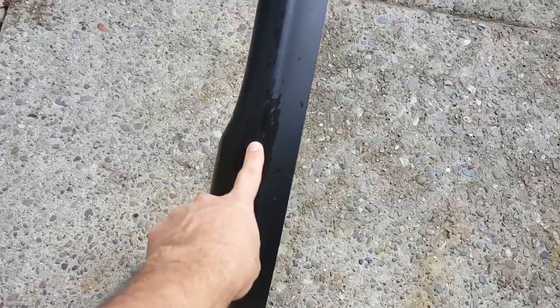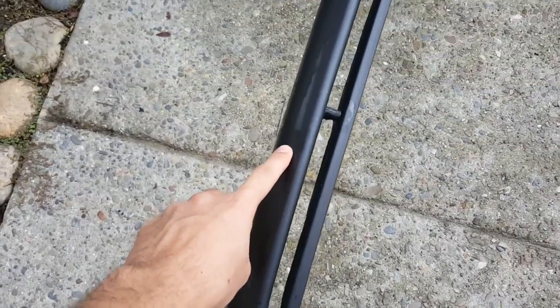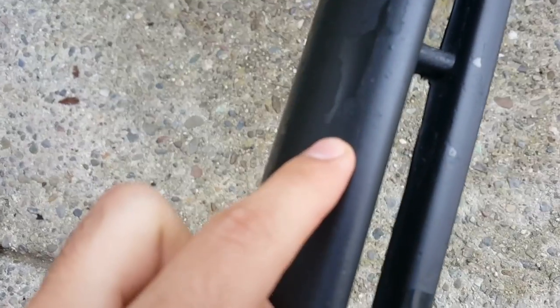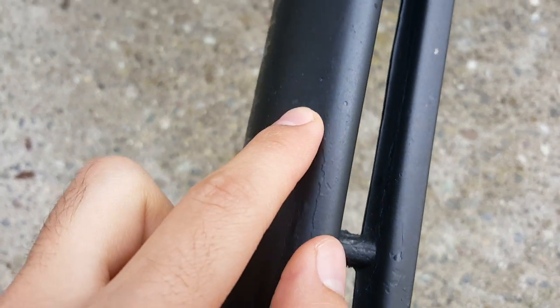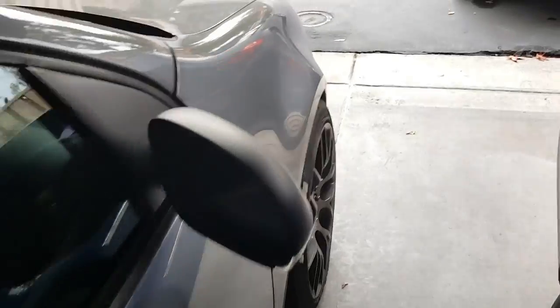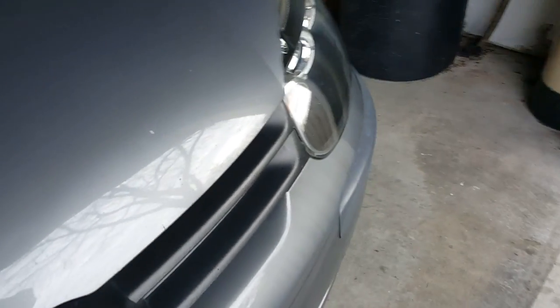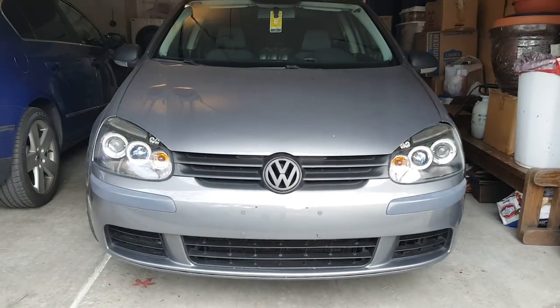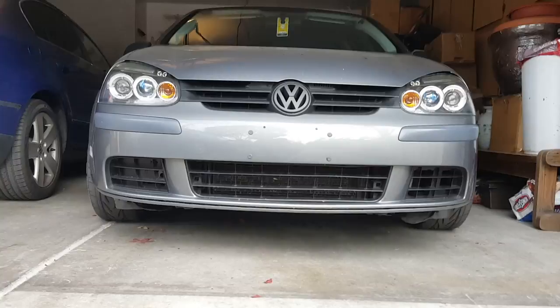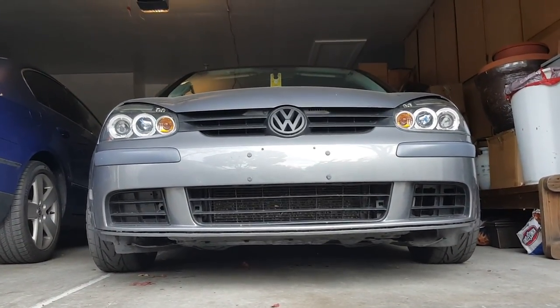I don't know if you could tell, but you can see the paint chips all along here. It's chipped all the way — here's really bad. So we're gonna paint everything. You want to see how ugly the face of my car is right now without the lip? It looks like it has no chin. BAM! It literally looks like it has no chin. It looks so weird.